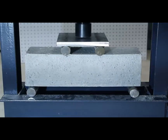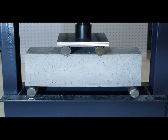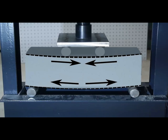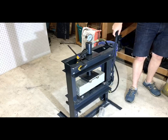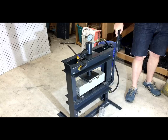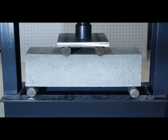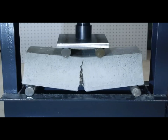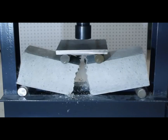Applying a force on this beam causes internal stresses to develop. The top of the beam experiences compressive stress, and the bottom of the beam experiences tensile stress. You can probably guess where the failure is going to occur on this concrete beam as I continue to increase the load. It happens almost instantly, but you can see that the crack forms on the bottom of the beam, where tensile stress is highest, and propagates upward until the beam fails.